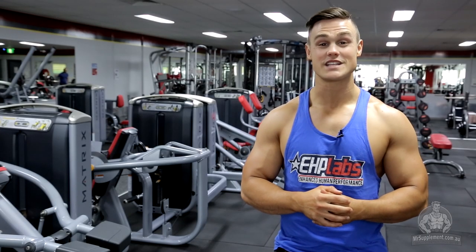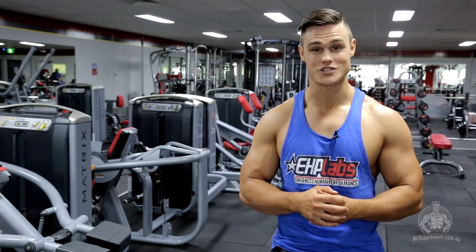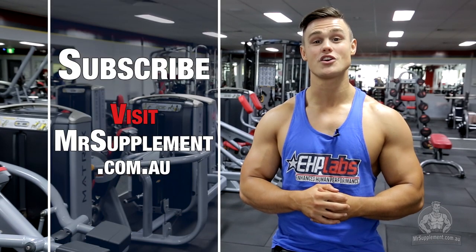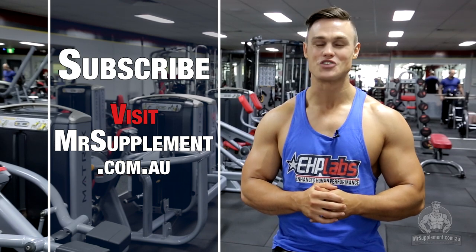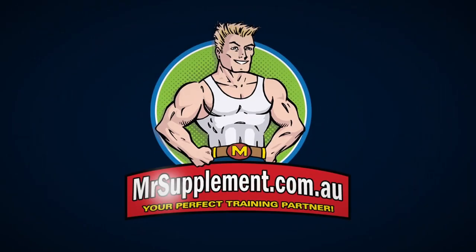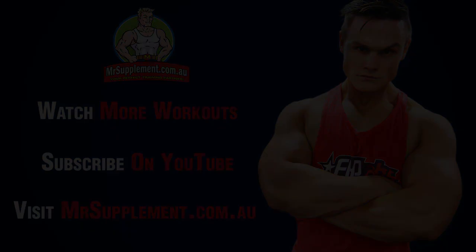Alright guys, I hope you've taken something out of today's workout and you're able to incorporate some of these exercises into your own routine. To see more training videos like this, subscribe to this channel and check out mrsupplement.com.au. See you next time!